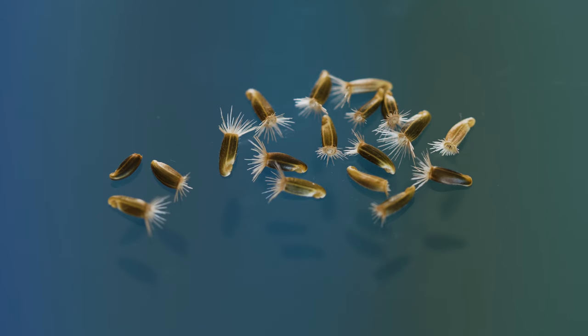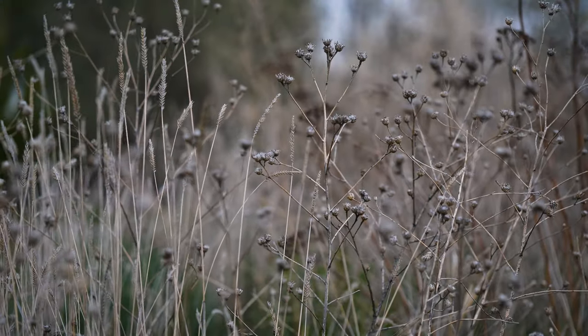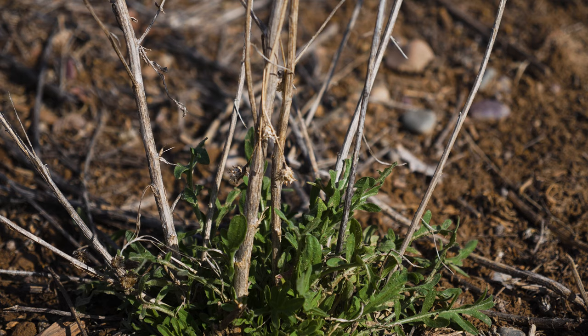A single plant may produce well over 1,000 seeds annually. The seeds of some knapweed species may remain viable for more than 10 years, though the majority germinate within one. Plants often die back and fall after producing seed, but some re-sprout the following year from their root crown.